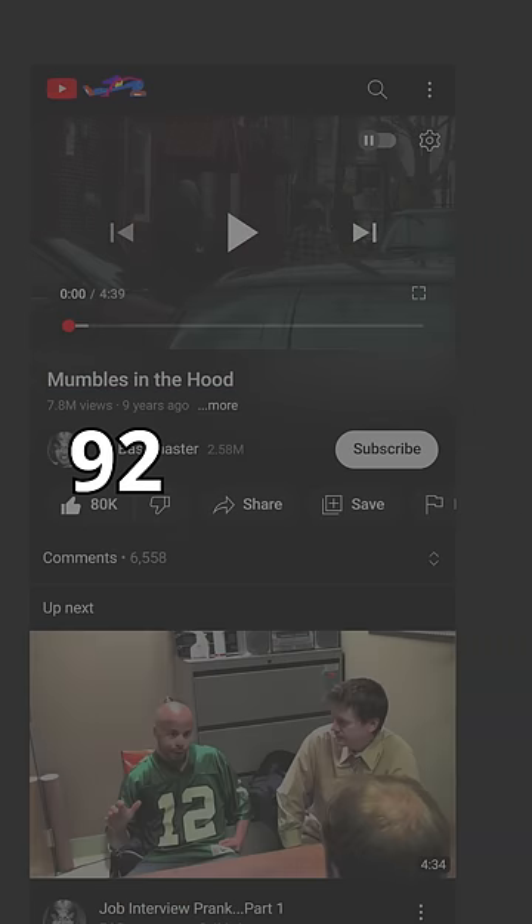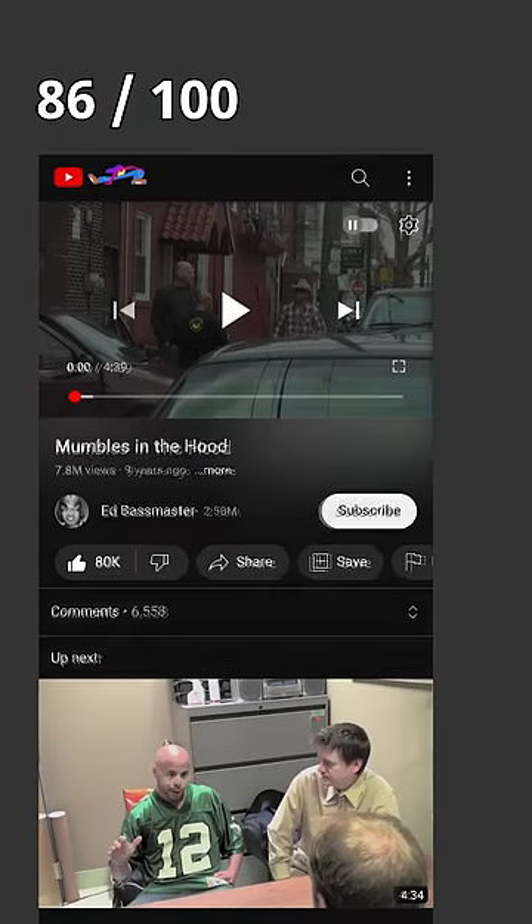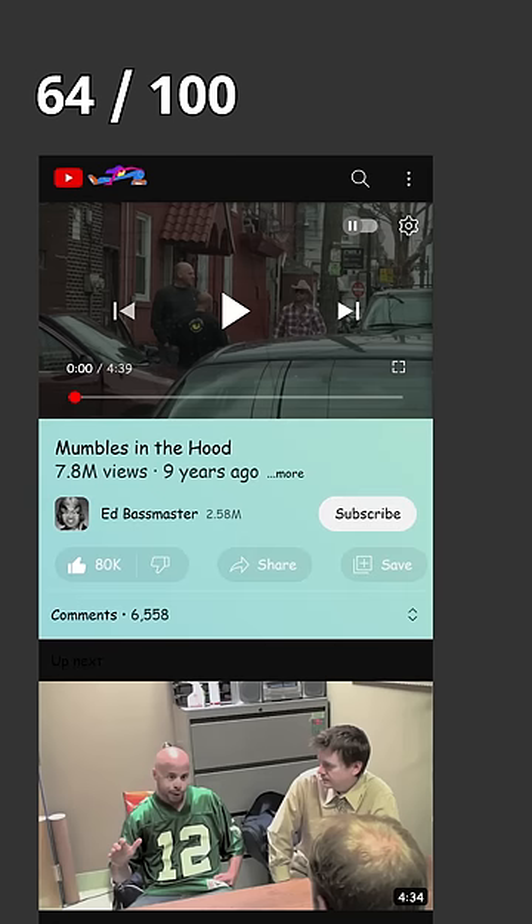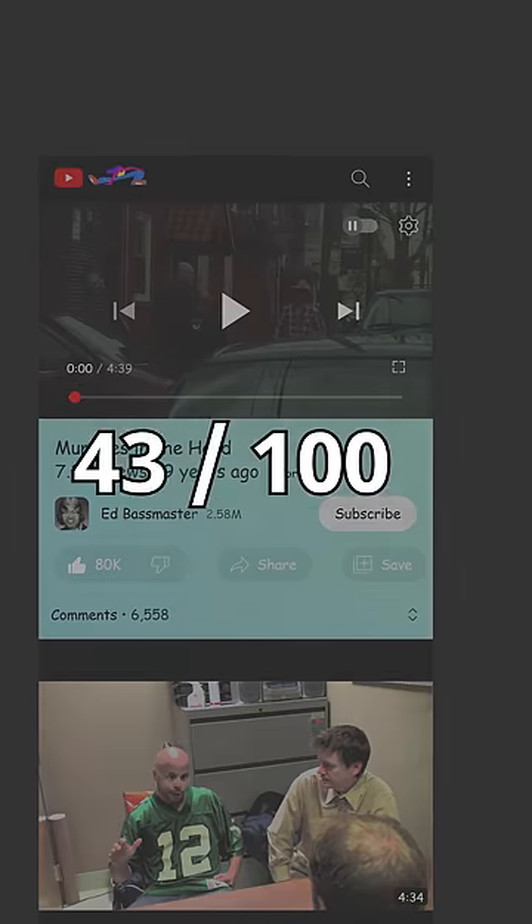Overall, I give YouTube's new UI update a 92 out of 100. Change the font and it's a 75. Remove some consistency and that drops to a 64. Top it all off with some poor color choices and we've landed solidly at a 39.